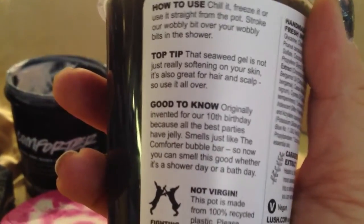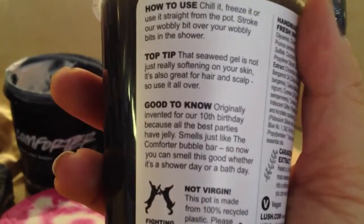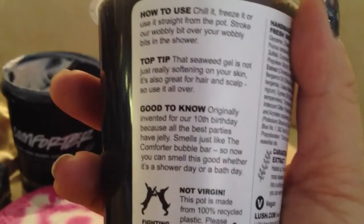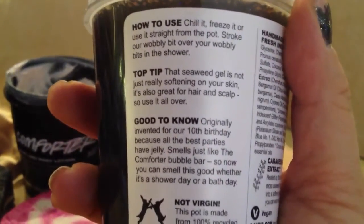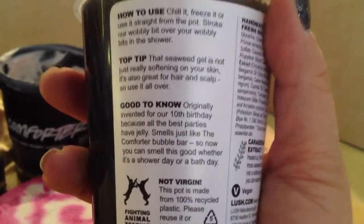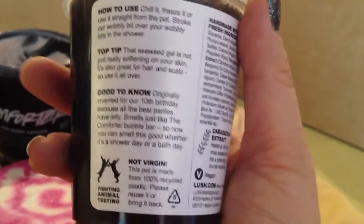It says that it has seaweed in it as well, and it's really softening on your skin. It's also great for hair and scalp. You can put this in the fridge and chill it, you can freeze it even, or just use it straight from the pot. You stroke it all over your body. I use a shower puff because otherwise some of the jelly falls on the floor of the shower — the shower puff works really well. That's called Sweetie Pie Shower Jelly, and it's in the Shower Jelly section of the Lush store.